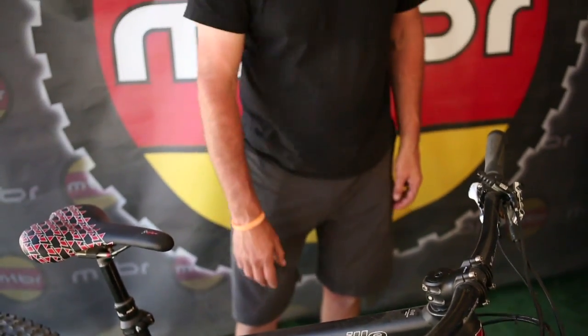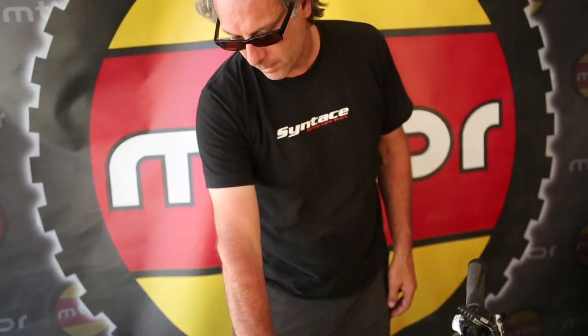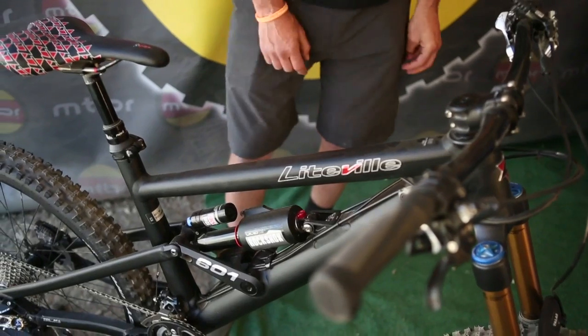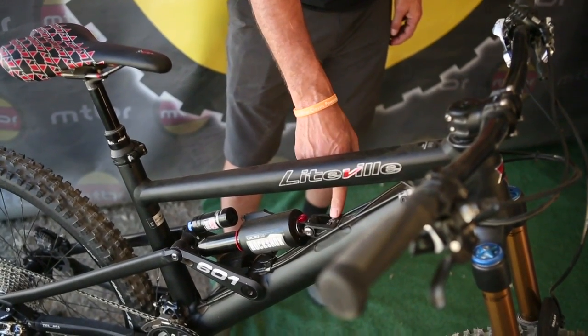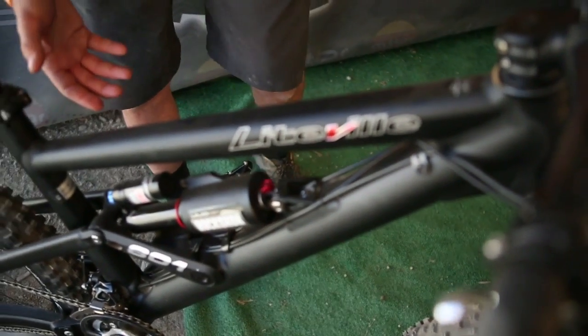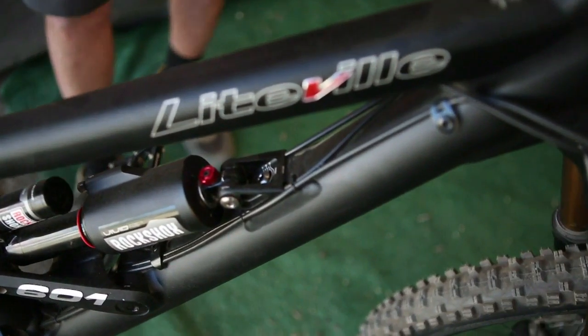Multiple butted tubes with special butting on the down tube section to strengthen the areas for the shock mounts. We also have an adjustable front shock mount which allows you to adjust the bottom bracket height as well as the head angle.